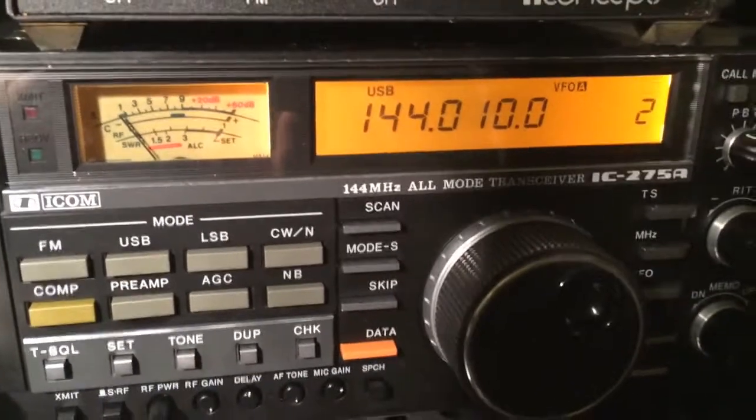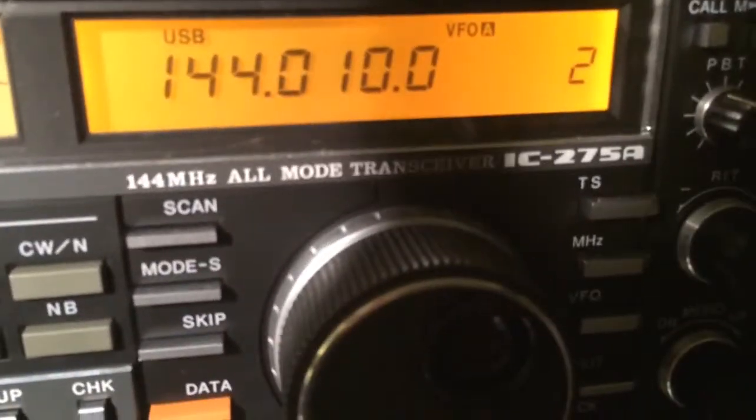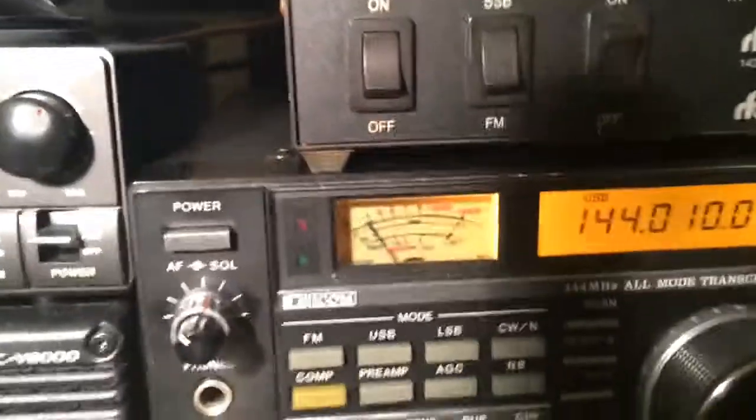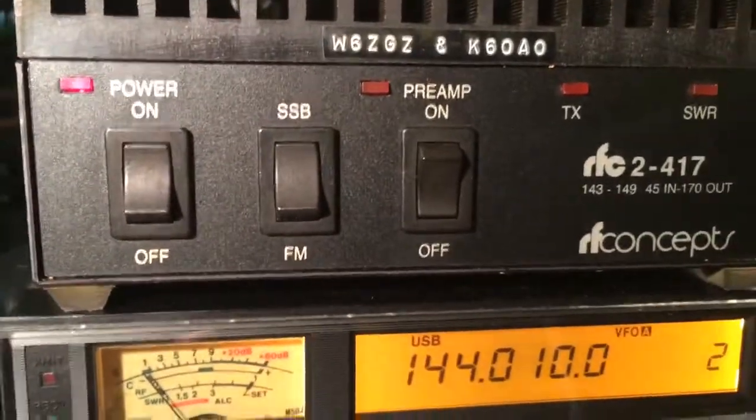Now we're going to try it on upper sideband. Upper sideband — that's the setting we have. And the amp is also on single sideband.